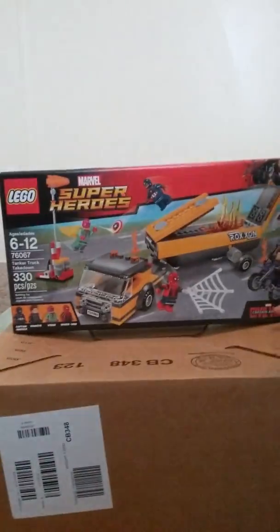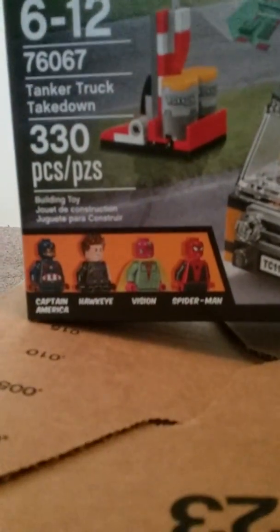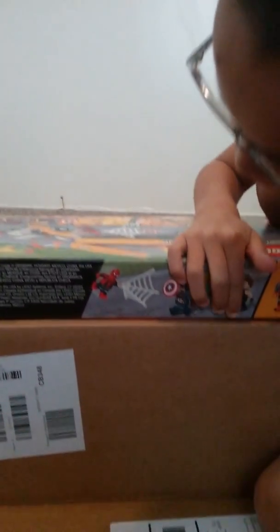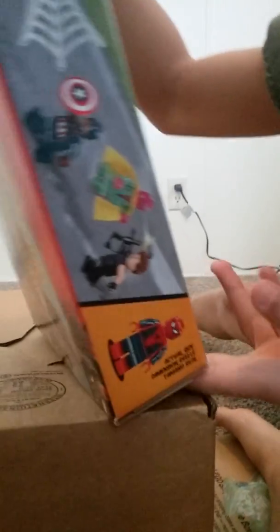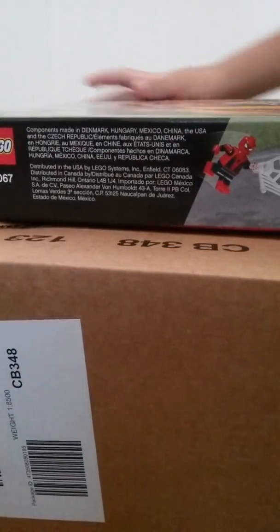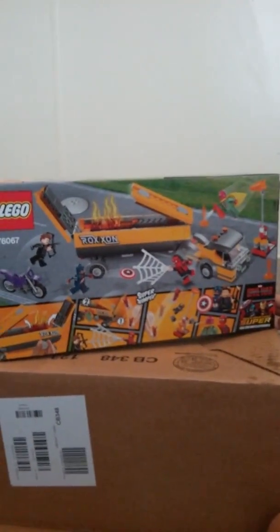Here's the Civil War — Captain America Civil War — thingy, like a signal to detect your speed. Here are the characters: Captain America, Hawkeye, Vision, Spider-Man, and here's the flag. Here at the top it says 'actual size.' If you want to pause the video to read, go ahead. We got set number 76067 and the piece count.